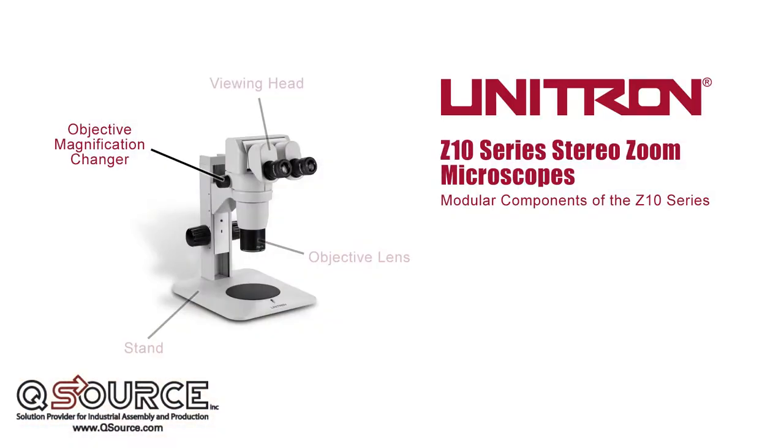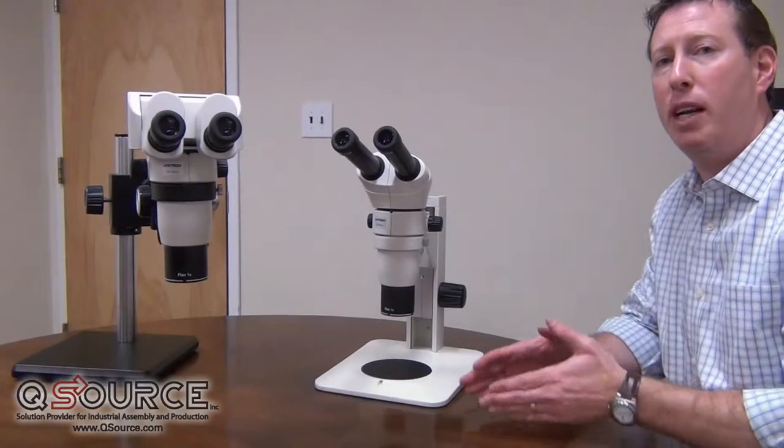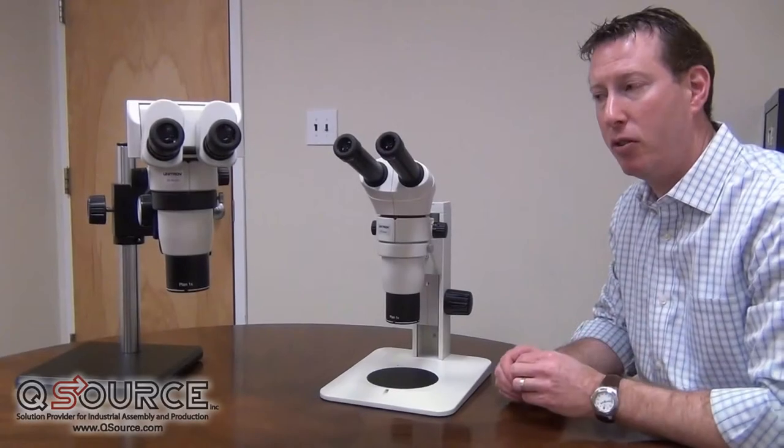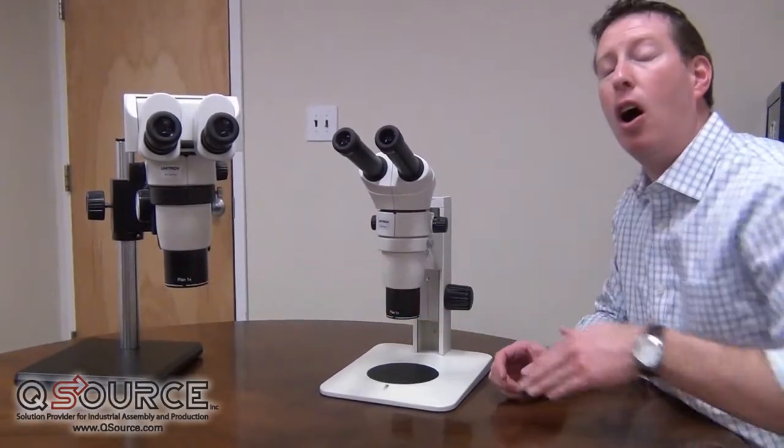The second modular component in the Z10 series is the objective magnification changer. There are three different choices here. The first being the Z10 system — a 10 to 1 zoom ratio which yields an objective magnification of 8x to 80x when coupled with a 10x eyepiece and a 1x objective.